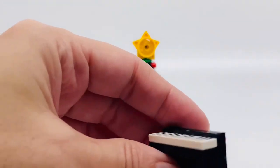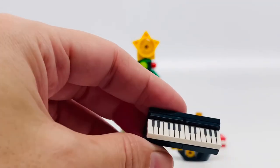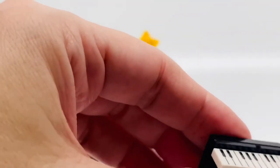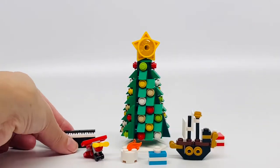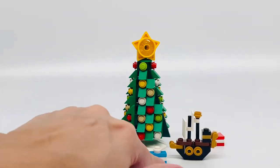Little piano, adorable with the white keys and everything. That is adorable — this is a printed piece by the way. Very cool. Little fire pit. Little presents.